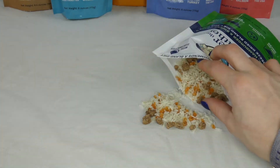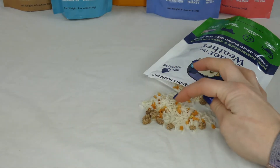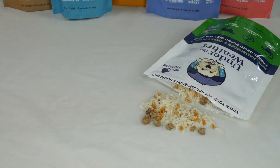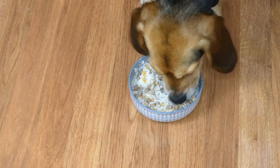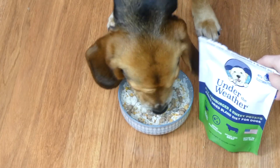You can see the ingredients here — the little pieces of freeze-dried hamburger, the white rice, and the small chunks of sweet potato. Once you rehydrate these ingredients with hot water, they will soften up and turn into a great diet for your dog. Our beagle Molly loves this hamburger, rice, and sweet potato food.